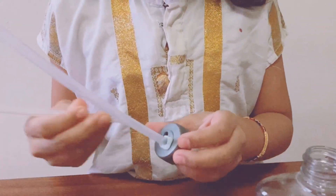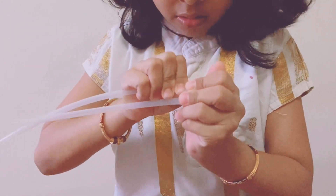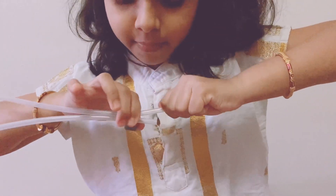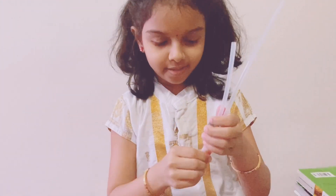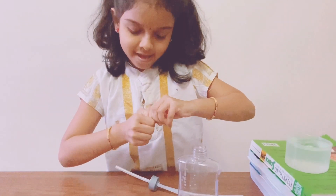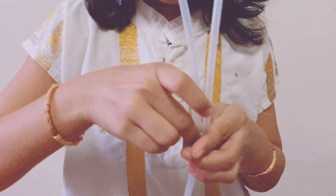The next one should go in a bit further, and we have to cover it too so that it could be totally airtight.